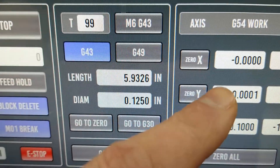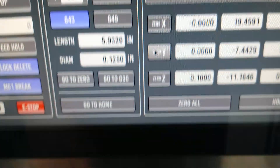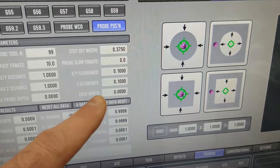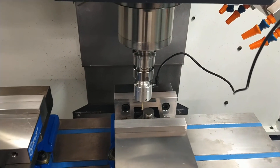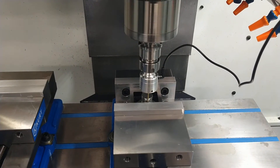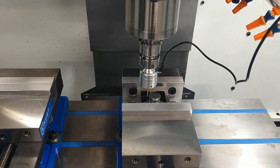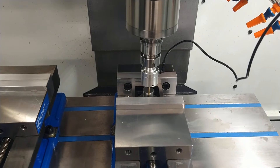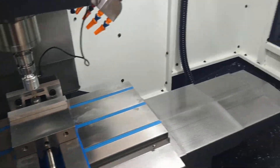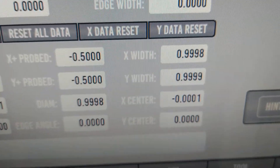I think these were off before because we didn't reset after we calibrated. Let's do a repeatability test — we just zeroed these out, and now we're going to rerun the test, reset our probing data, and see what the repeatability is. We're within one-tenth in repeatability, and it looks like it's just a little bit undersized.